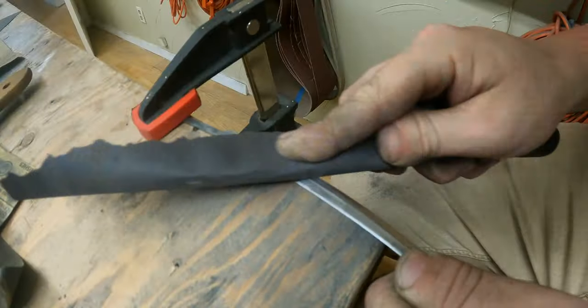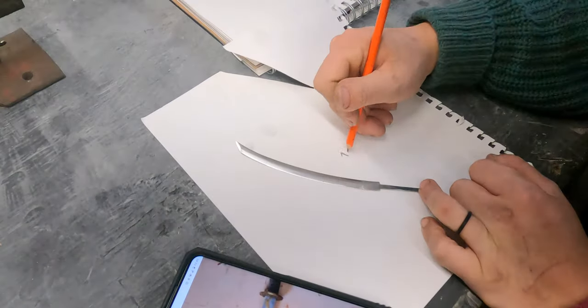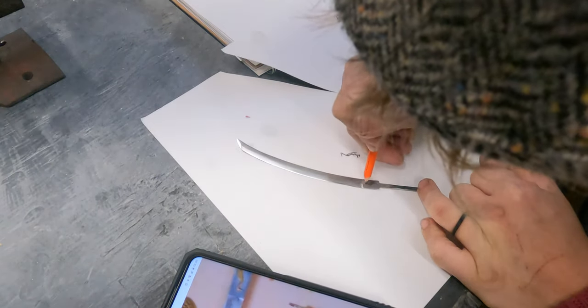Okay guys, so the polishing process is done. There's only one more step before heat treating, which is going to be grinding in our little heron mark. Now I'm not sure how this is going to turn out, but I think I did pretty good on the dune knife. So we're going to go for it. If I can do that on the blade — it's a little bit not as far forward as I want.